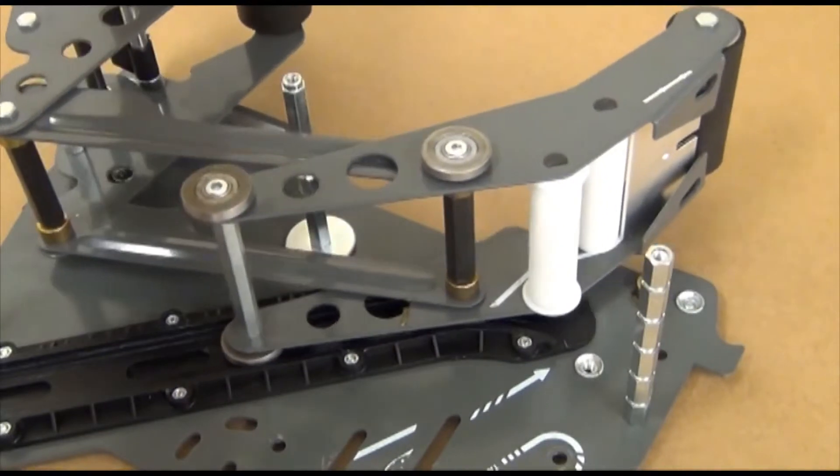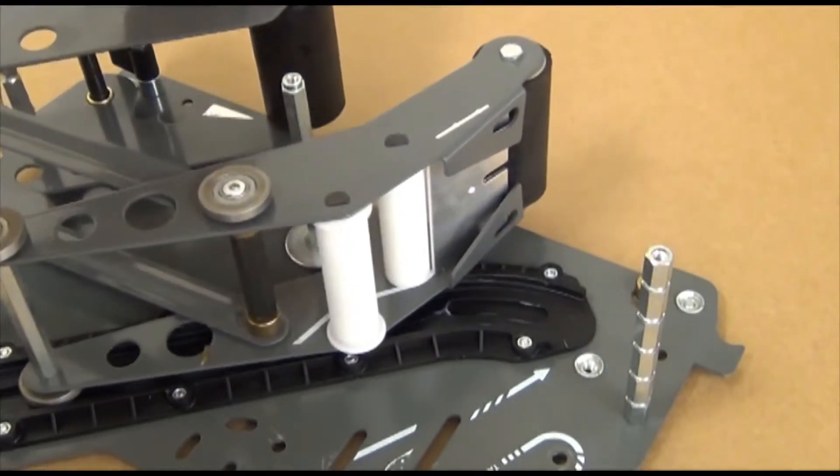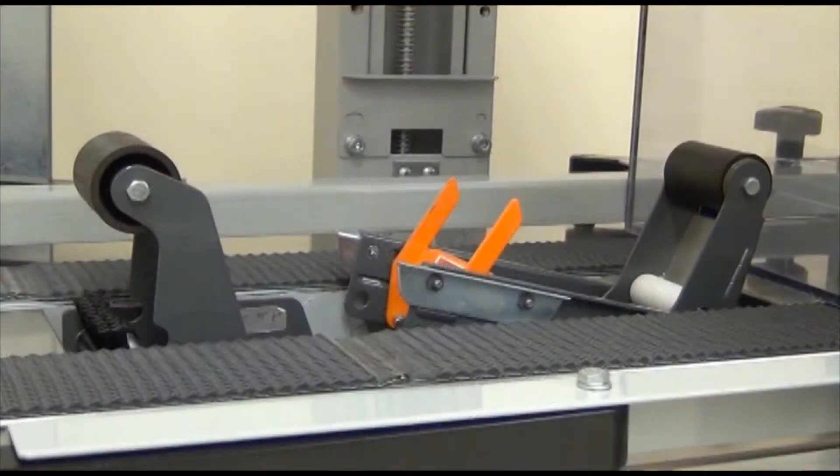The track provides a path for the curvilinear applying mechanism. Now we'll discuss the curvilinear taping process. We'll examine a bottom mounted head, which operates similarly to a top mounted head.